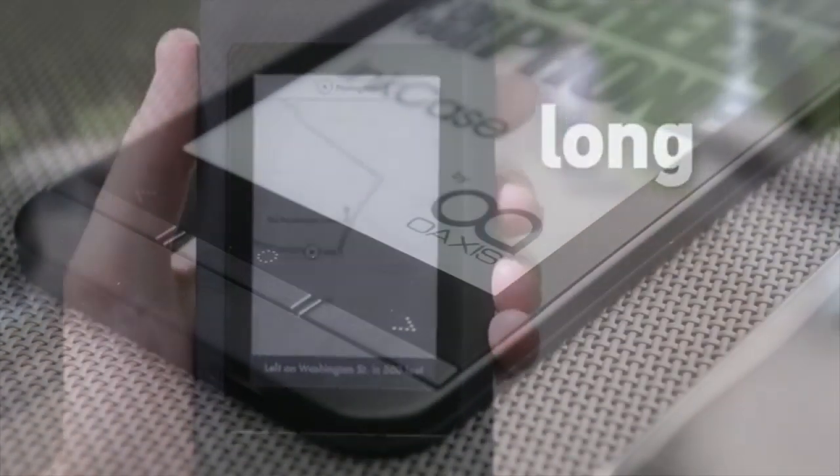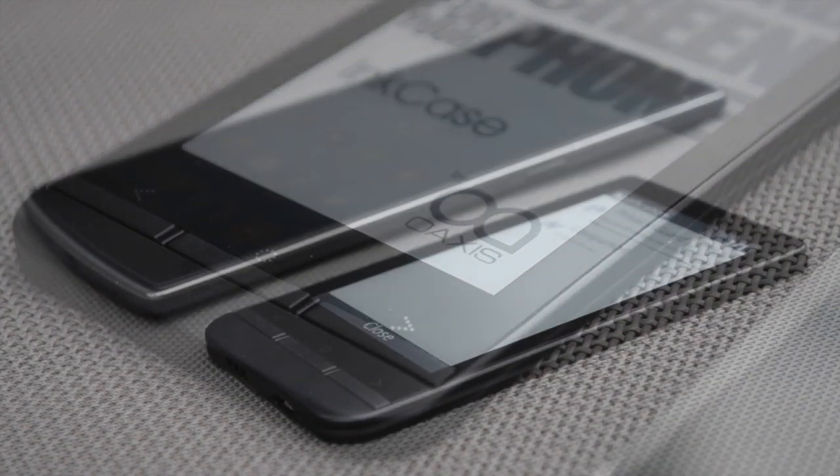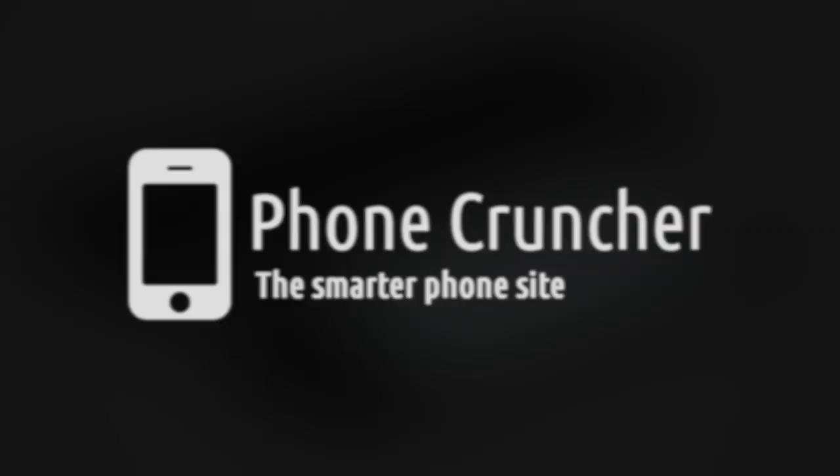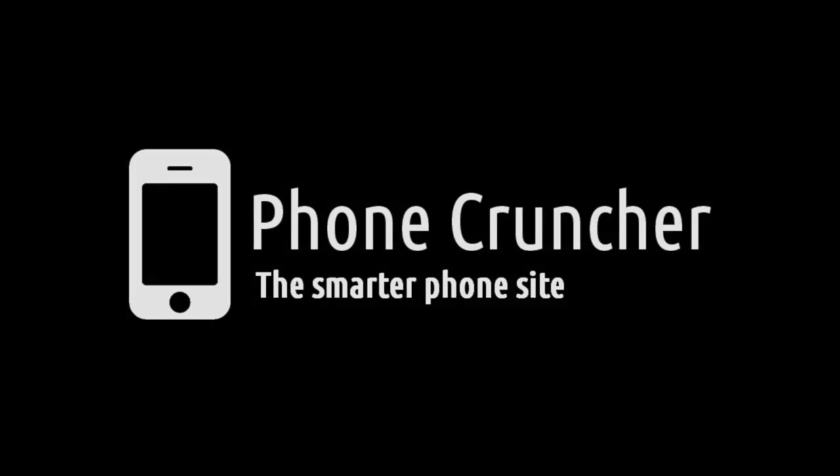We appreciate the fact that the InkCase is useful in certain situations, but its usefulness for the majority of phone users is limited. Our full review of the InkCase Plus can be found at PhoneCruncher.com.